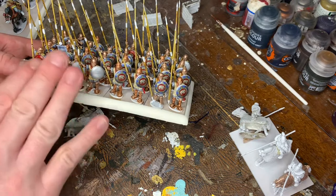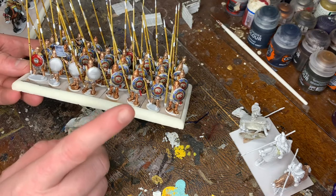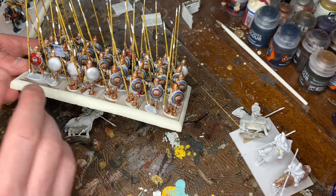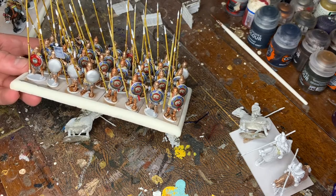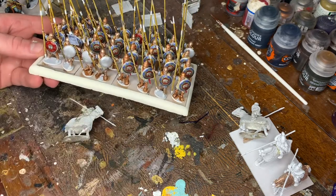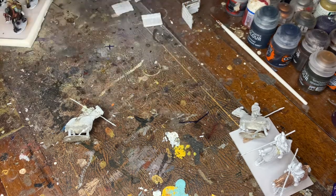I think originally I bought four packets of these, maybe five, to make four units. Three I've done, one's based and primed, just needs painting. I think I was getting through about eight figures a night at a time, so hopefully a week to get them all finished off.